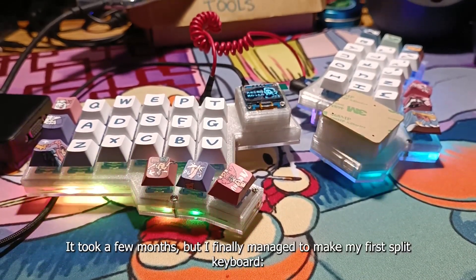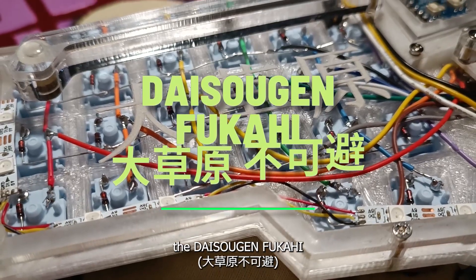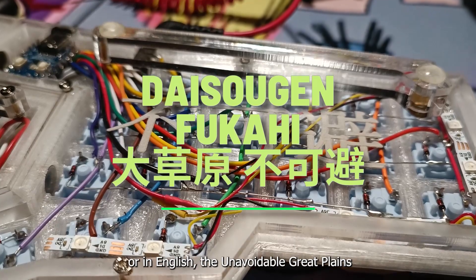Hi there. It took a few months, but I finally managed to make my first split keyboard, the Daisougen Fukahi, or in English, the Unavoidable Great Plains.